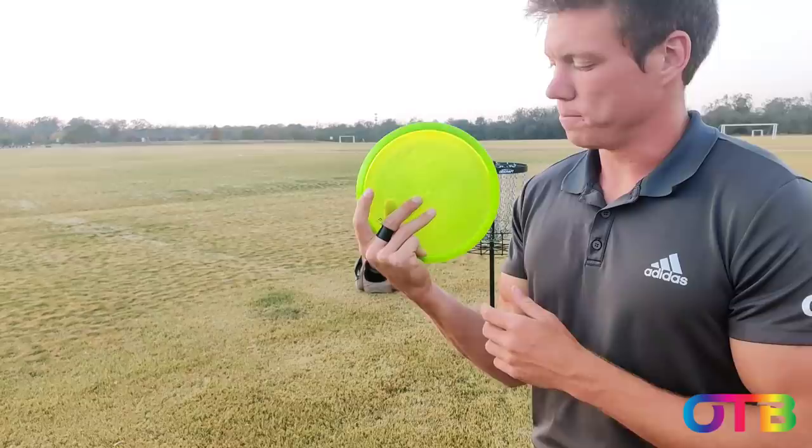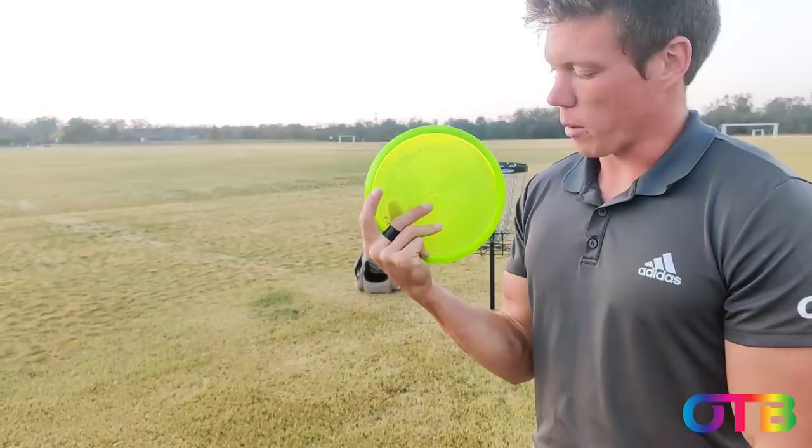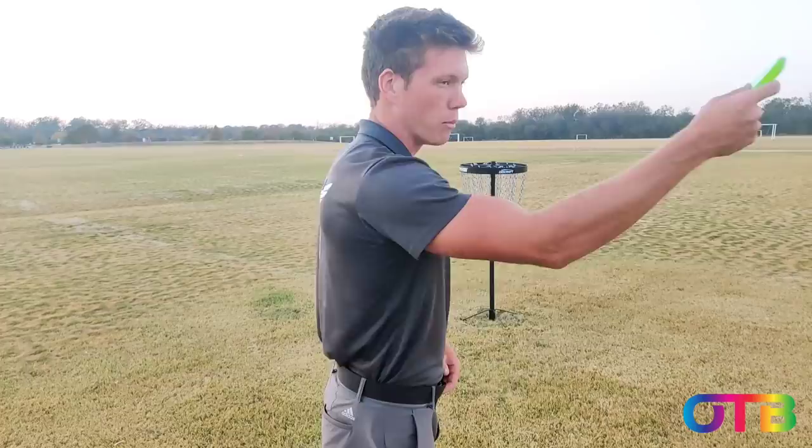I know some people just do this, but I like them spread out a little bit. That's my fan grip and I use it for any kind of putt — step putt, jump putt, anything. And also if I'm throwing a mid-range or a putter at any distance, I always use this fan grip.